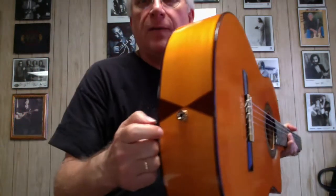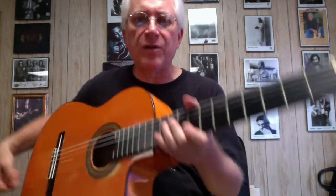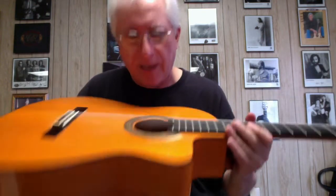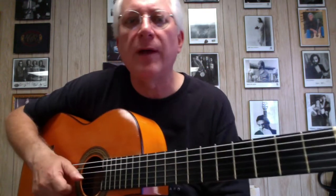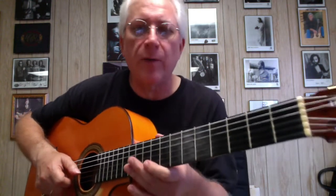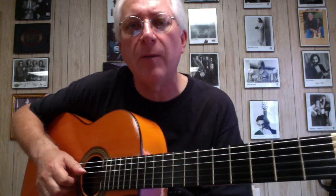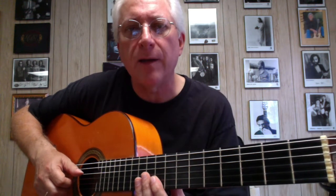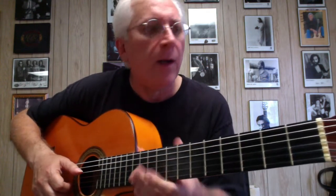This guitar has had a lot of pickups. It's currently got a Fishman — first generation actually, the one with no battery. I don't like batteries in guitars; I use a preamp anyway. This guitar has been on the road and on pretty much every album I've done since then — all the seven Laran Reyes records and then all my solo albums.